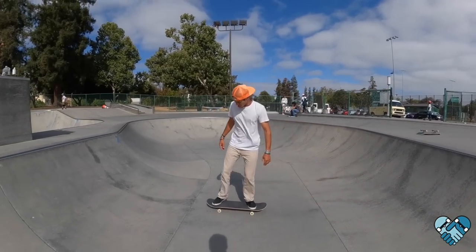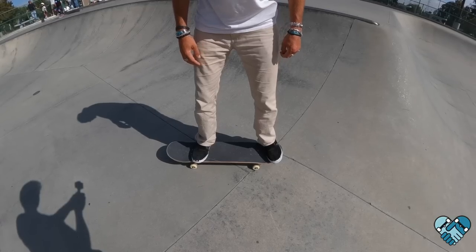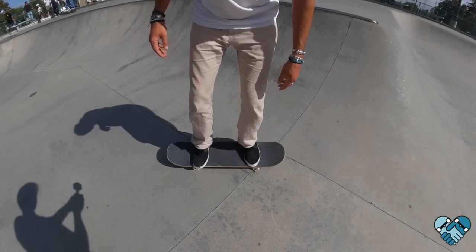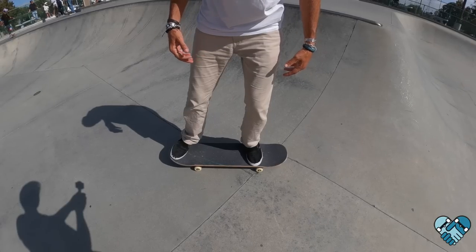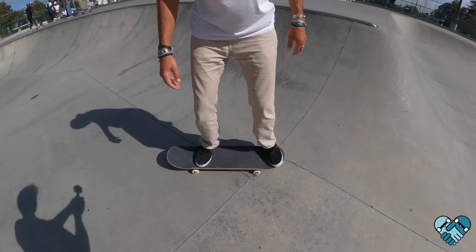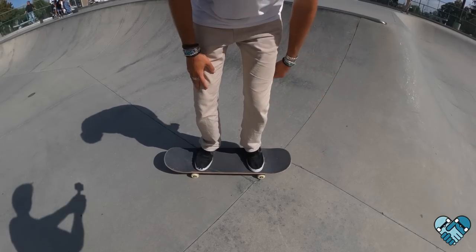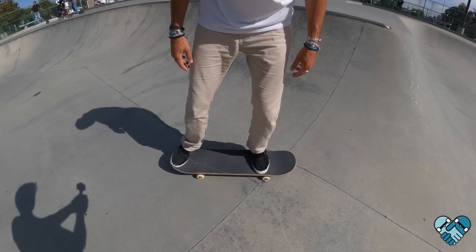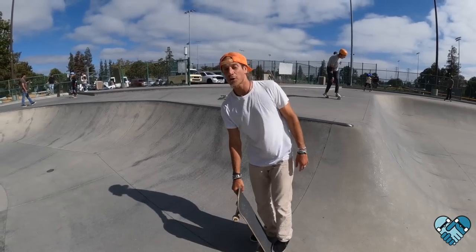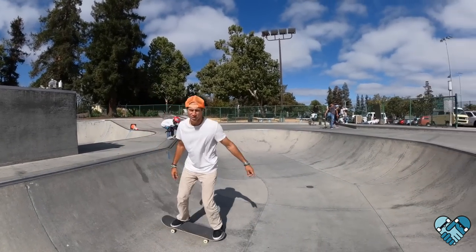Next we're going to start working on your nose stall. To do this you're going to switch your feet. Look at how I'm standing on my board as you start your nose stalls — you're going to shift your back foot in first, and then your front foot up on the nose. I pull my back foot in just past my back two bolts, then my front foot. I stay on the balls of my feet so I have more reaction when I press on the nose.